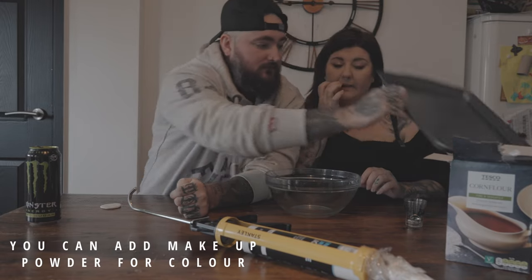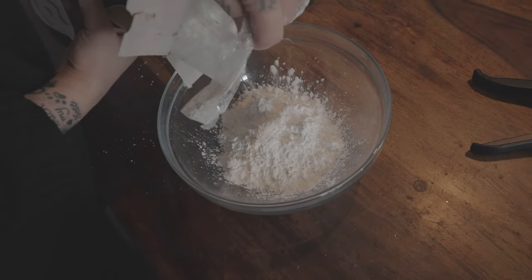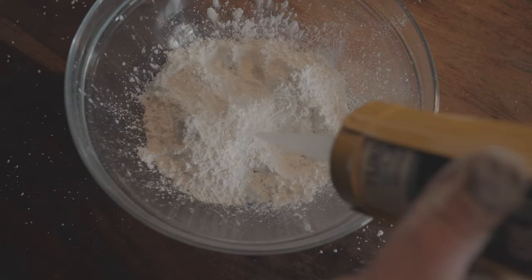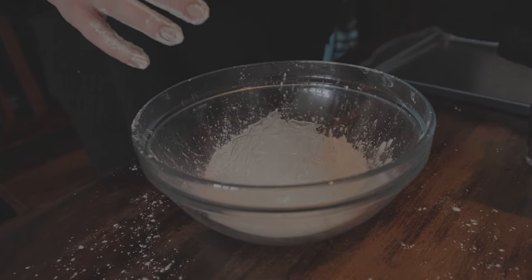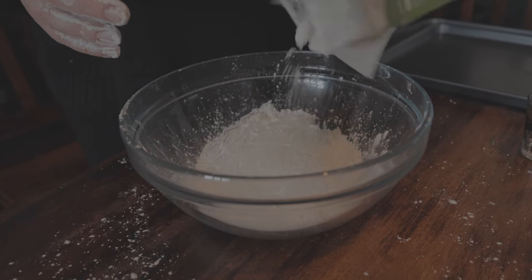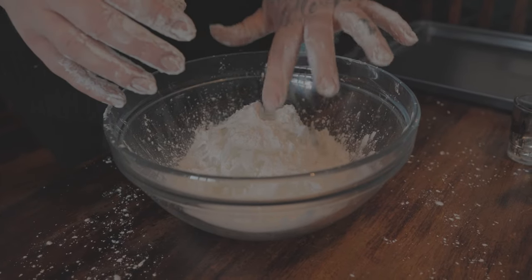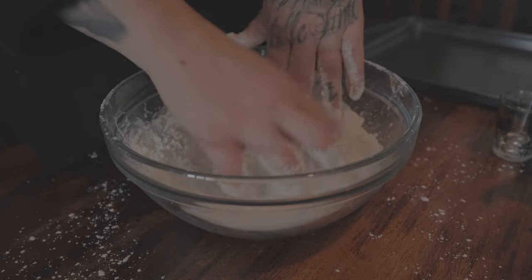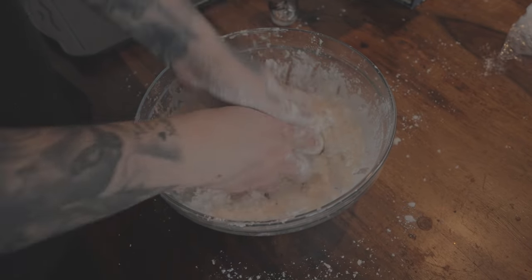You'll also need a little baking tray to put your skin on when it's ready. First, grab your bowl or surface and put in some cornstarch. Then grab your silicone. There's no specific amount of ingredients — no specific amount of silicone — you just do as much as you need. We're going for just a spongy consistency, like a bouncy dough. Make sure the corn flour is all over your hands so the silicone doesn't stick.